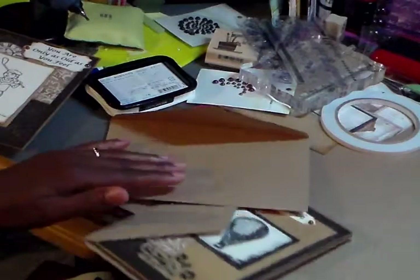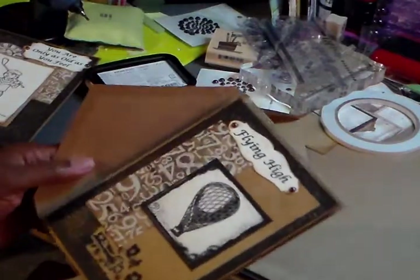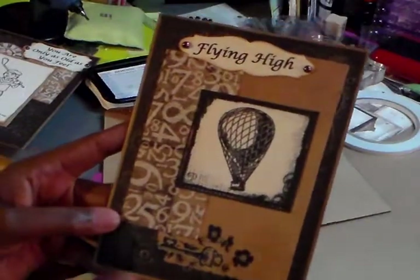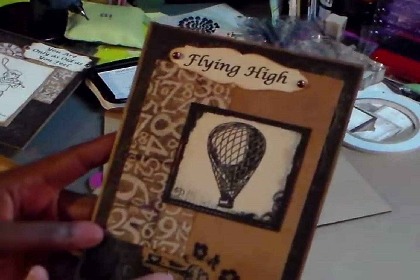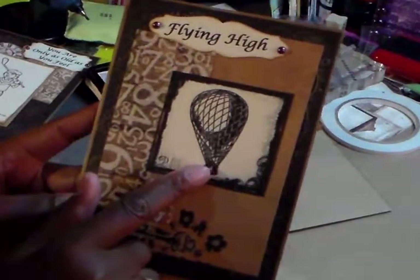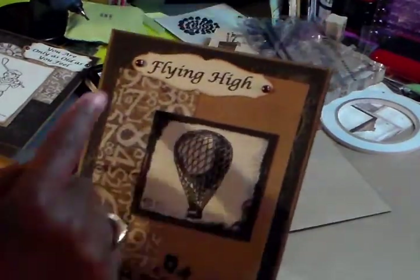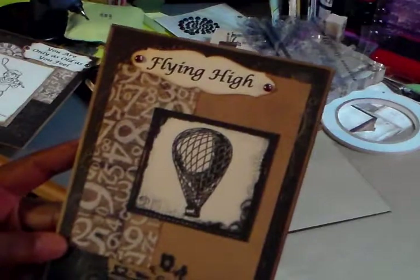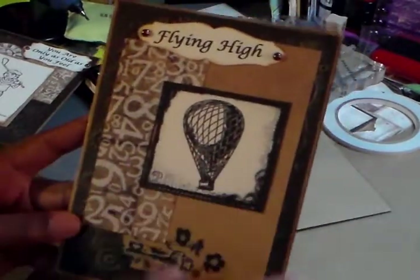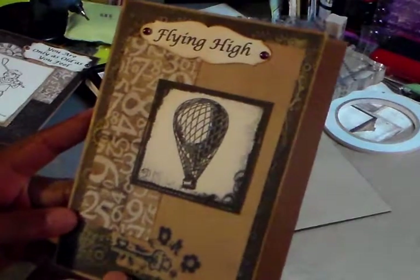I made two cards because I wanted to give her a choice. I don't know a lot about the guy, so basically the cards are the same. I used the same papers, and this is a digital image I got for free somewhere — a hot air balloon. I thought it was manly, with a 'flying high' kind of sentiment.